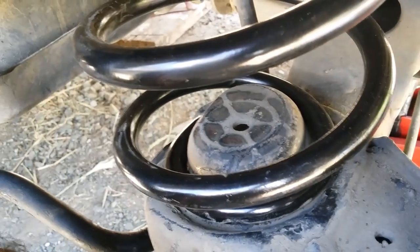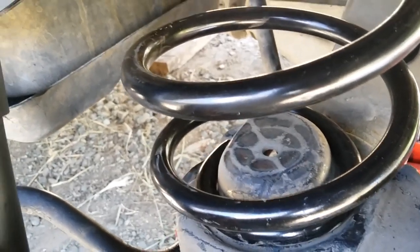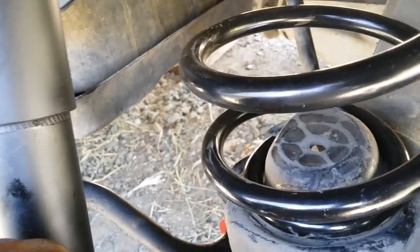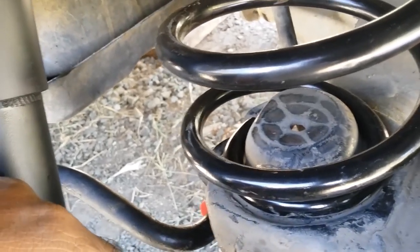When you get a spring out, you would clean the seating — both the top and the bottom. Before you replace the spring, match your springs to make sure it's the same as the other one.